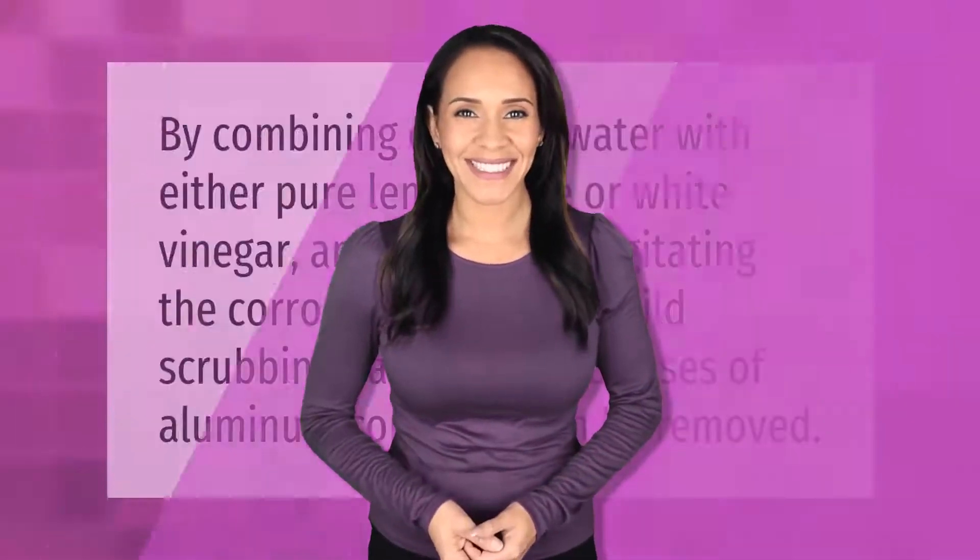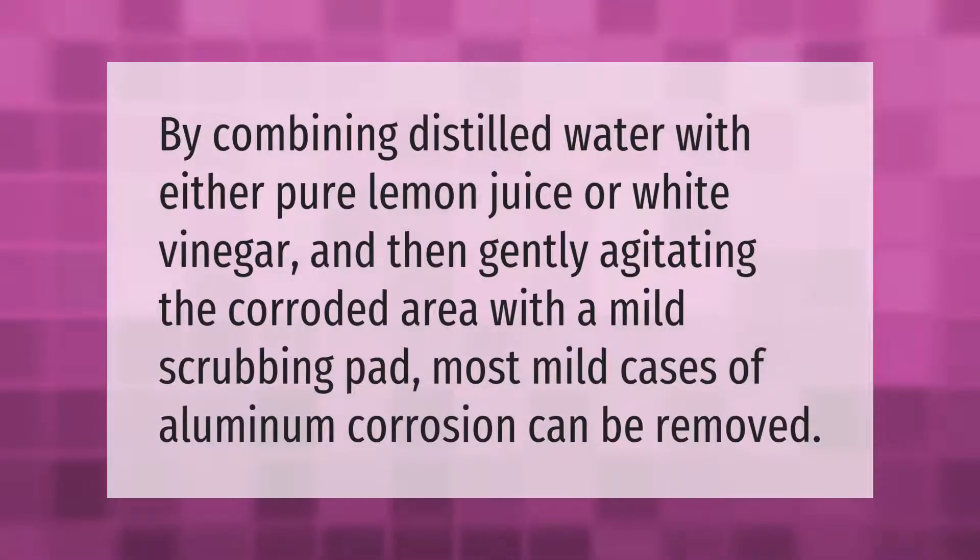By combining distilled water with either pure lemon juice or white vinegar and then gently agitating the corroded area with a mild scrubbing pad, most mild cases of aluminum corrosion can be removed.